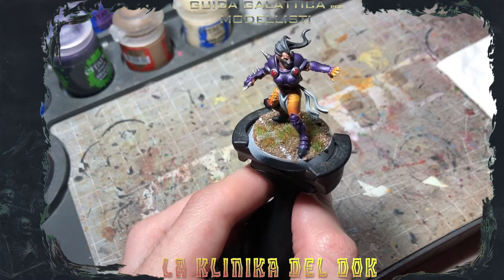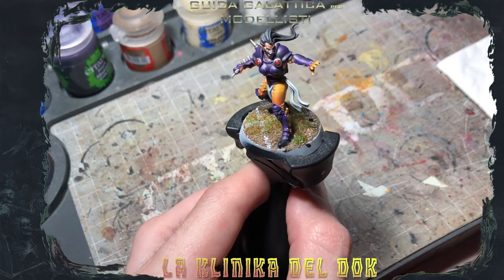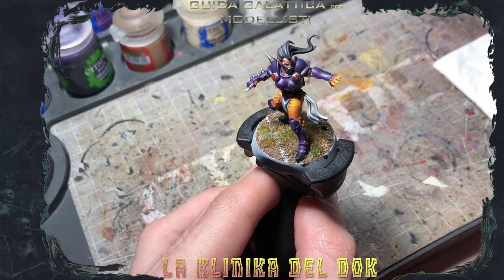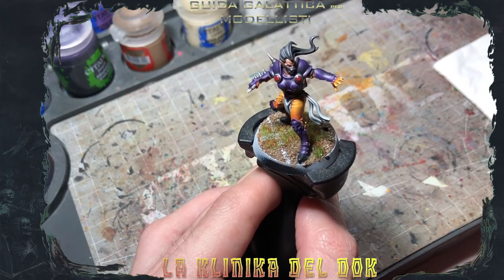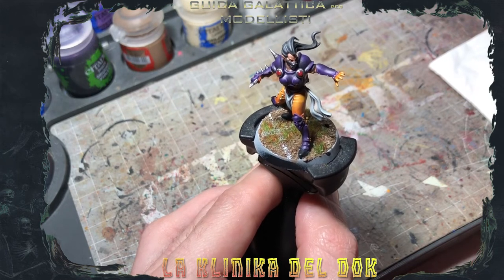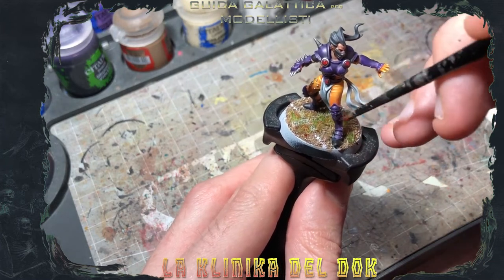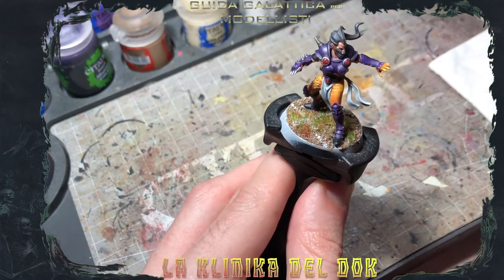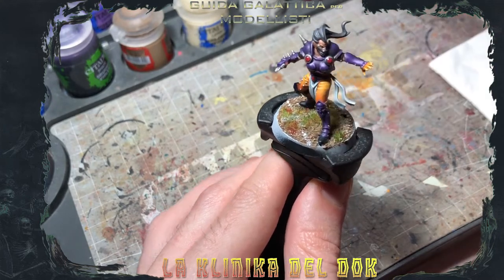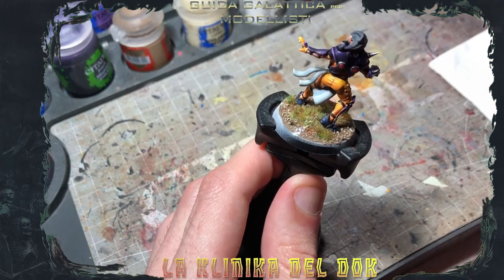Ultimissimo step: ovviamente non è Blood Bowl se non c'è del blood. Quindi con del Blood for the Blood God, che applicheremo a stippling — non ce ne serve una litrata. Anche qui pennello monco, rovinatissimo, devastato. Giusto qualche puntinatura, qualche schizzettino di sangue qua e là, per dare un po' di gore, un po' di splatter alla nostra basetta.